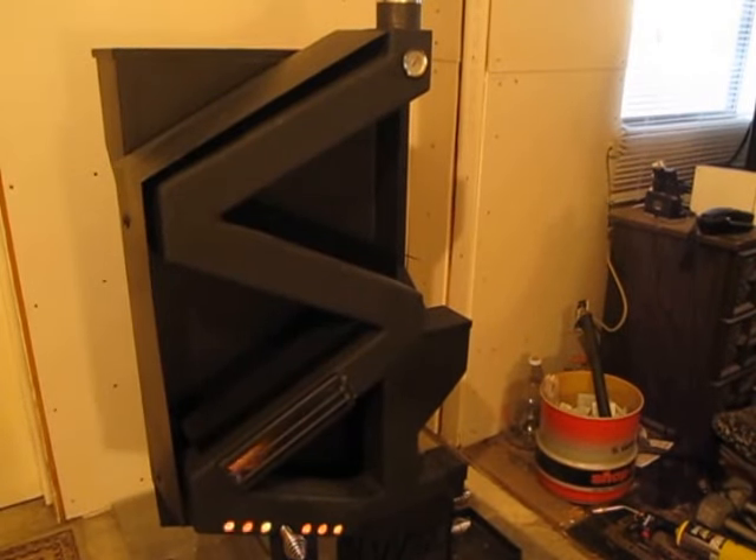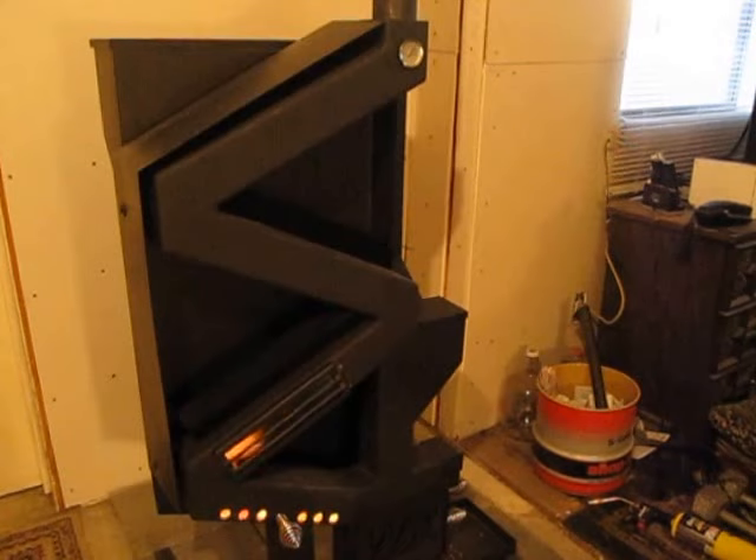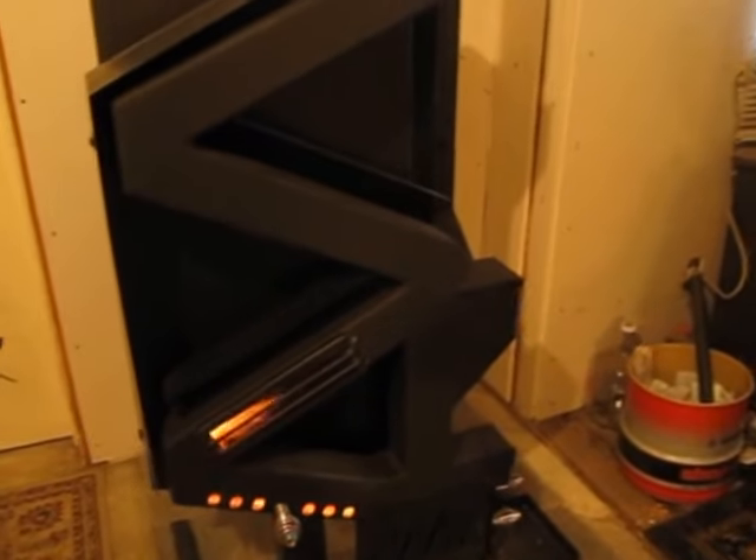Hi, this is Memphis from thehomesteadsurvival.com and I'm going to let my husband John speak to you today about the Wise Way wood pellet stove.